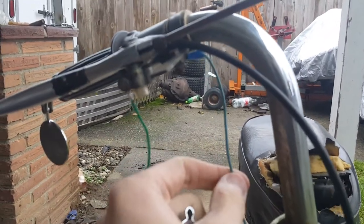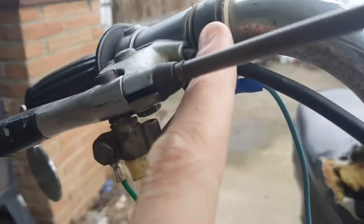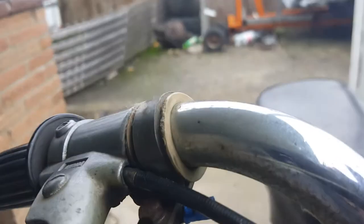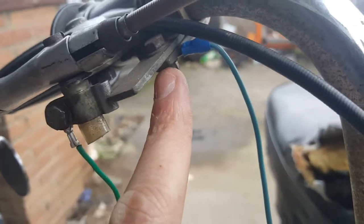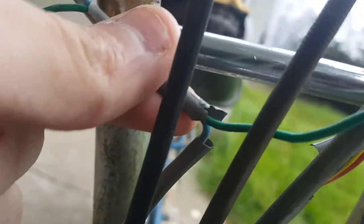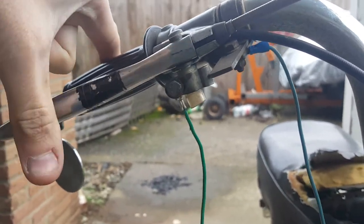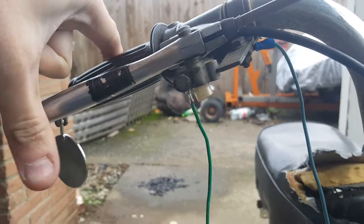Starting on the passenger side, you can see there's a blue wire bolted onto this little bolt here, isolated from the handlebars. That blue wire goes all the way down to the engine — you can see it, only one wire going down. This green wire is what makes the brake light shine, and it comes over to the passenger side.